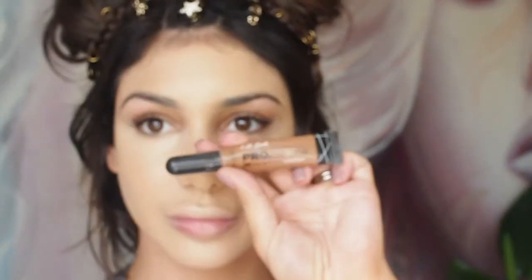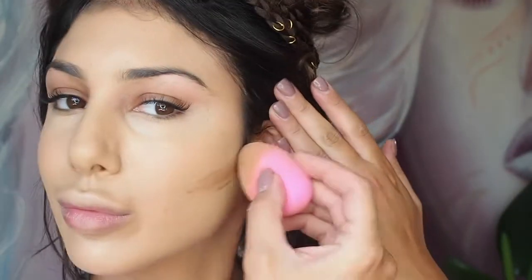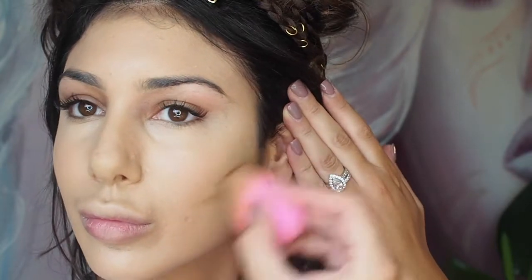Next I'm going in with my LA Girl Pro Conceal in shade Chestnut and I'm using this to contour the face.